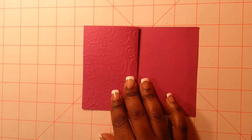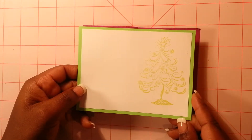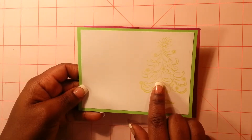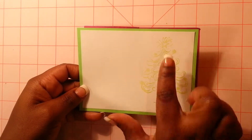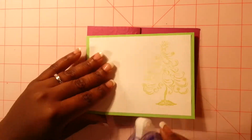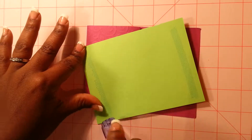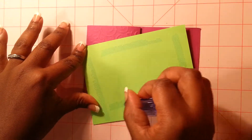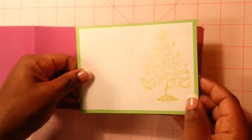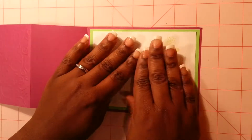Then the next thing you're going to need is a piece of paper for inside. So this green piece of paper measures four by five and a quarter, and this white piece of paper here measures five and three quarters. I've gone ahead and stamped my image so we can actually put this for inside the card right now. So take my adhesive and line it up in the inside just like that.